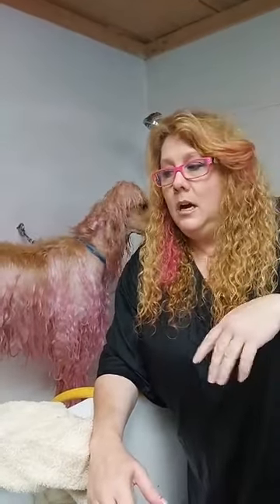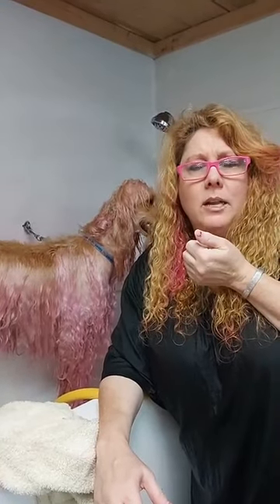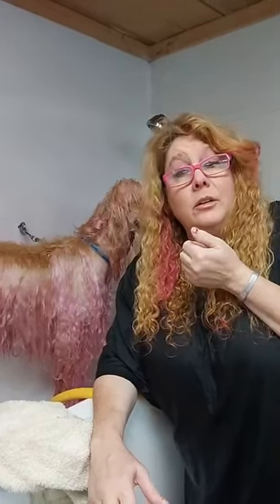I'm going to go ahead and go dry her. If anybody has any questions, just ask. When I come back, whether live or not, you can ask questions and I'll show you what the finished product looks like when she's dry. It'll be a lot different and you'll be amazed.